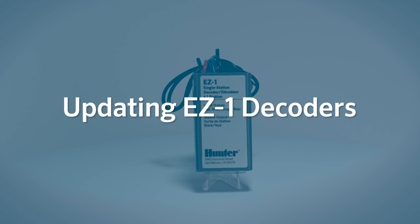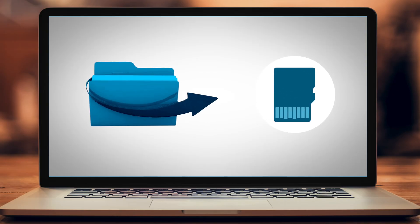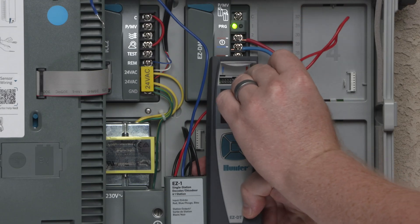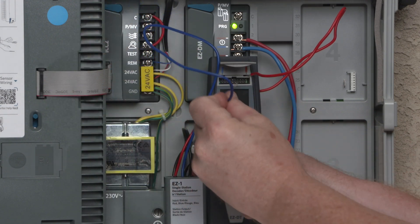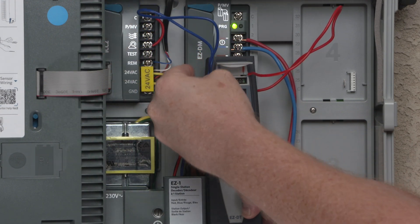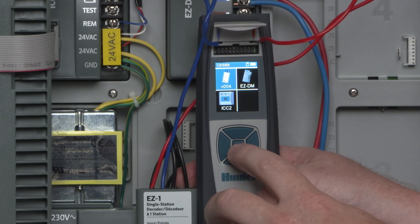Updating EZ-1 decoders. Follow the same process to update EZ-1 decoders up to the point where you connect the decoder to the EZ-DT diagnostic tool. Insert the red and blue wires from the decoder into the EZ-DT programming port. From the home screen, select Update, then EZ-1, and press Enter.